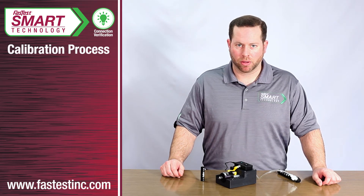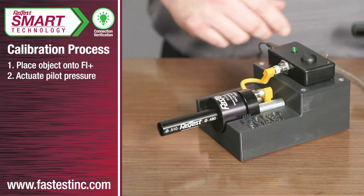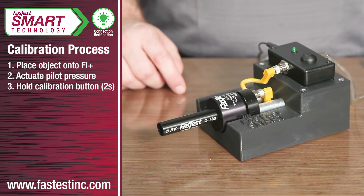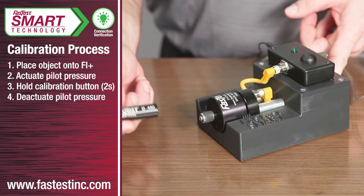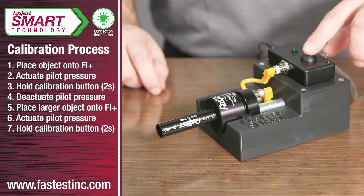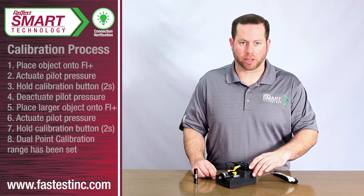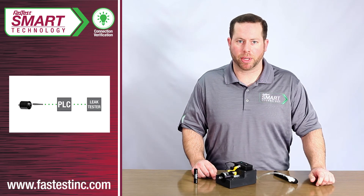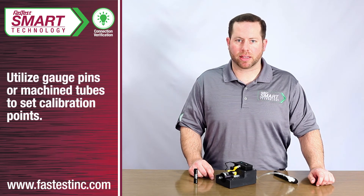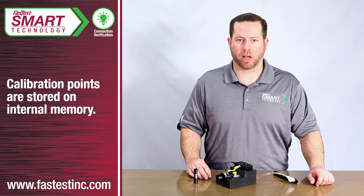Calibrating the connector is extremely simple. First, actuate the connector onto your desired port. Once the connection has been made, hold the calibration button for two seconds to store the first point. From there, a 30-second timeout window starts where an optional second point can be set. I'll de-actuate, apply pressure moving the piston further, and then hold the calibration button again for two seconds. The second point is now stored into the connector. The calibration tool's teach functionality can also be accomplished using an output voltage from a PLC wired directly to the FE or FI connector. A gauge pin or machine tube can be used to set the second point or range. The calibration points are stored on internal memory so they are retained even if power is lost to the connector.